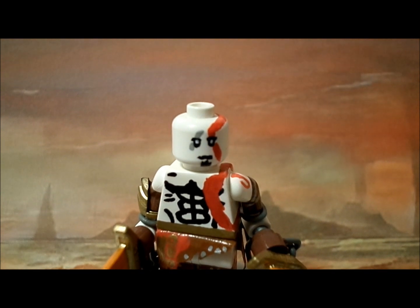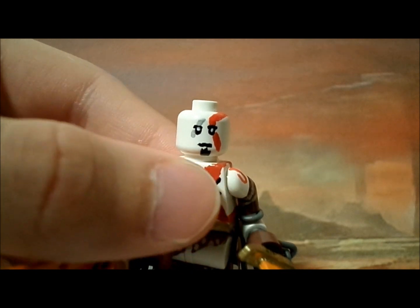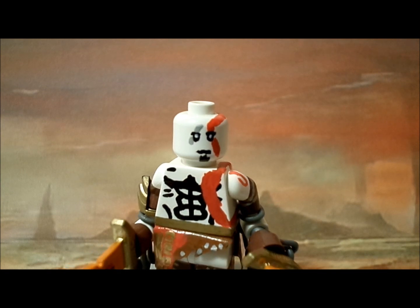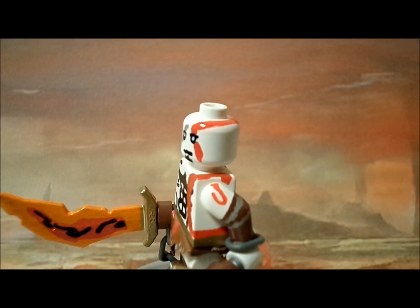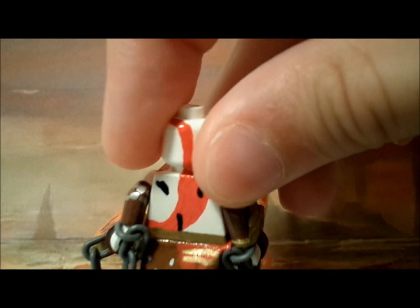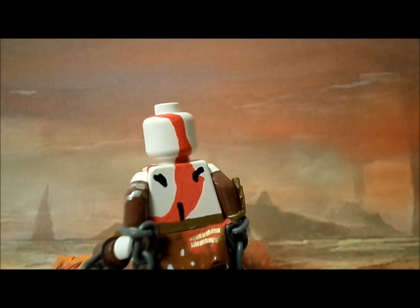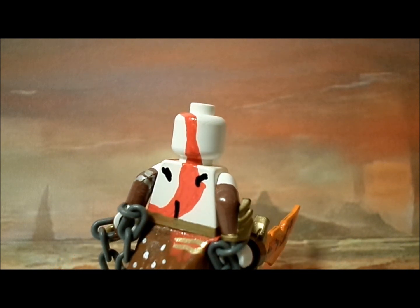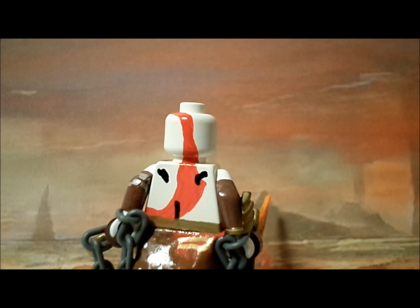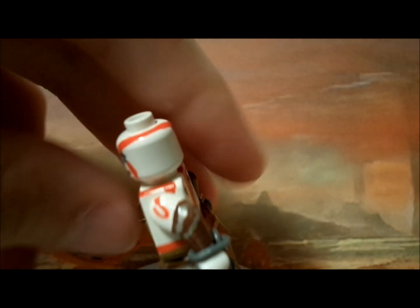Starting with the head, Kratos features his signature goatee, which is painted on, along with a scar on his left eye. The red paint goes all the way from the front to the back. The back was probably the most simple part — just the red markings and a few details to show definition. For what it is, it looks good and I'm pretty happy with how it turned out.